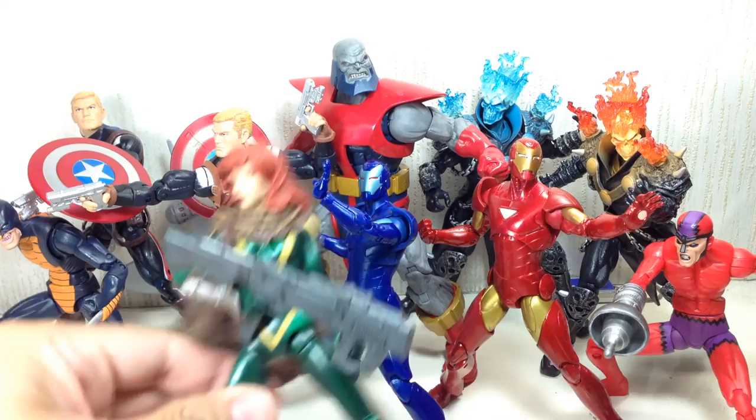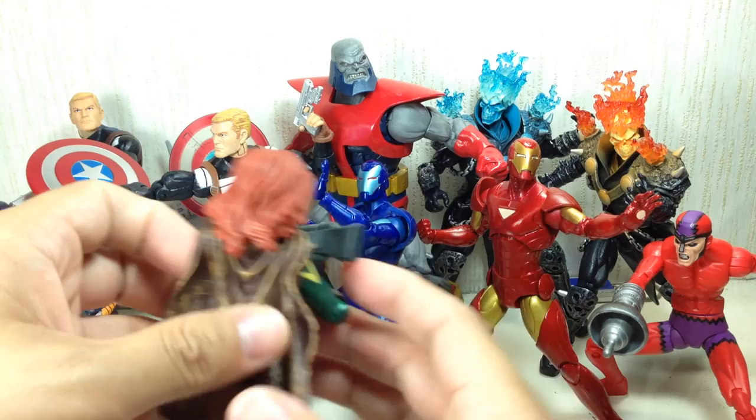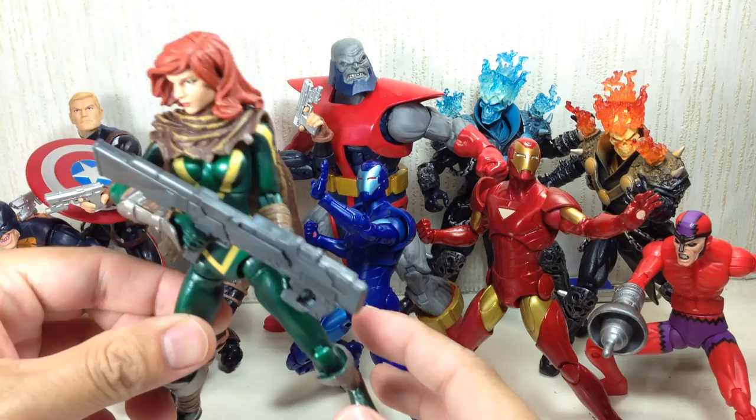Let's start with probably the figure most sought after by fans, including myself — Hope Summers. Very, very nice and accurate. She's just missing the spear that Cable had, but very, very accurate.